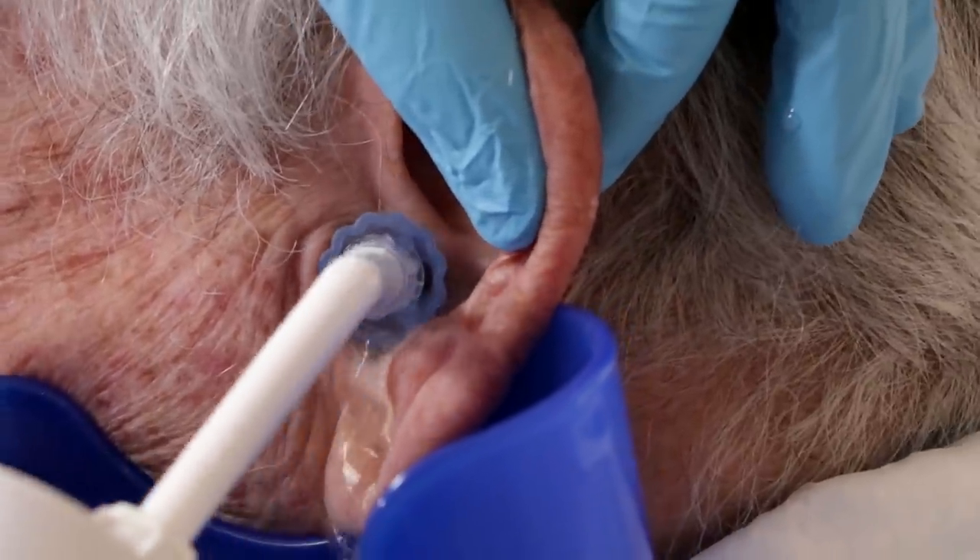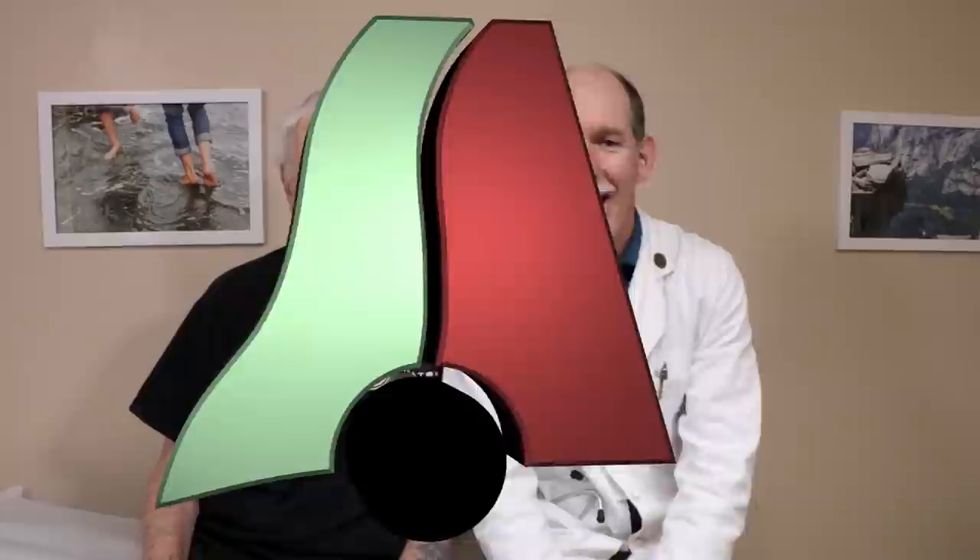Hey, thanks for joining us. Chuck's here to finish his ear. If you didn't see the first video, click on the link to get caught up to where we are. We're going to take a look at both ears today and see what they look like.